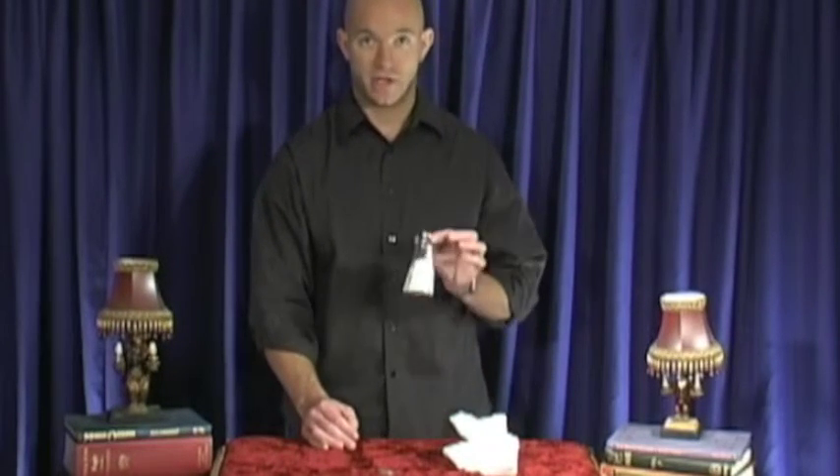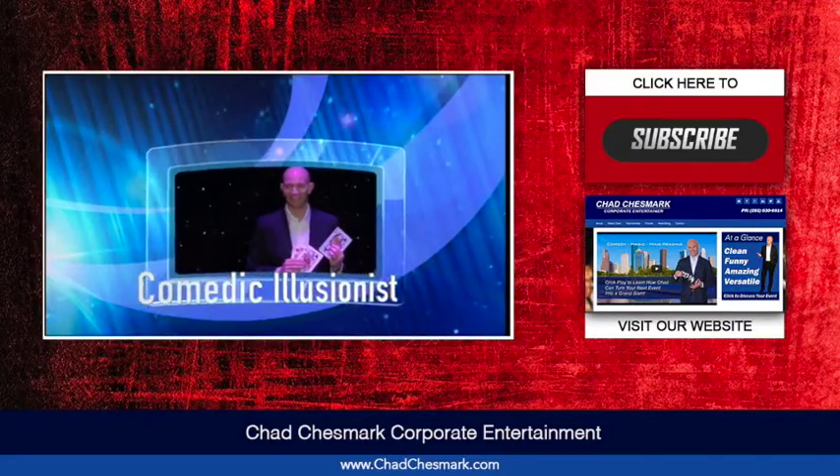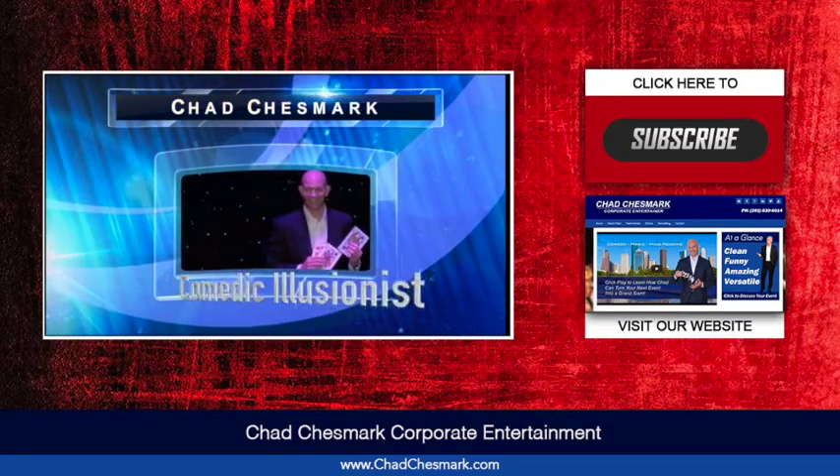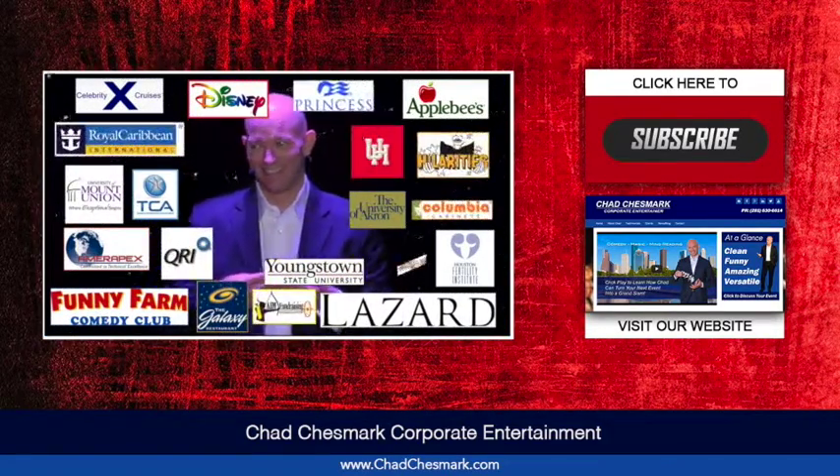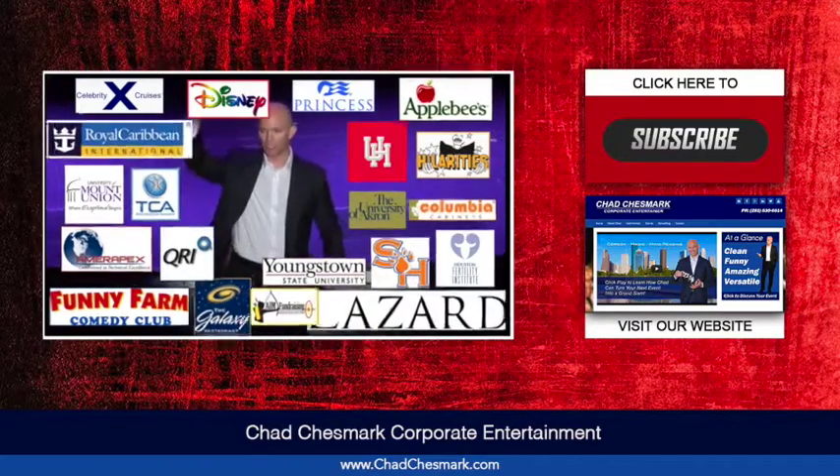And it's just right over here, or in your lap. That's the vanishing salt shaker. Introducing comedic illusionist Chad Chesmark, bringing powerful presentations to companies like yours across the globe.